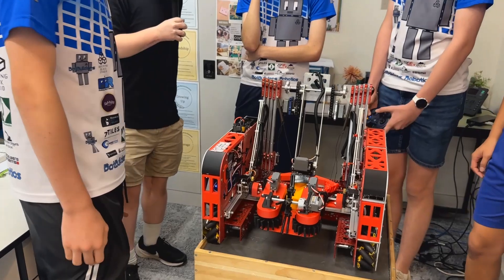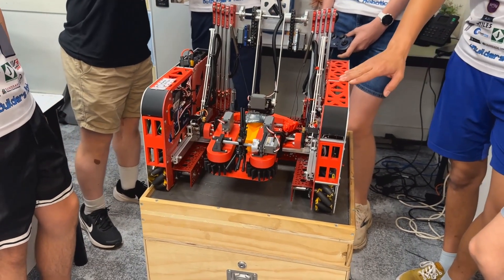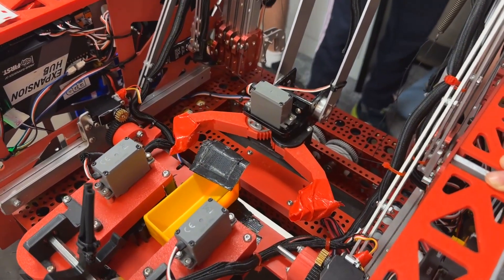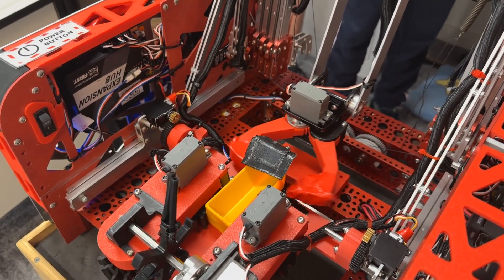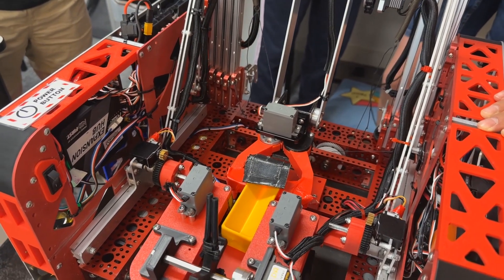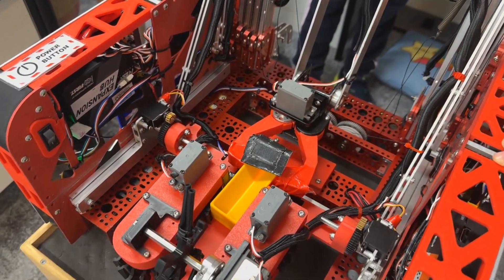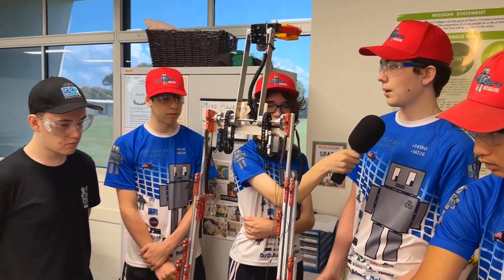Would you be able to explain and showcase the transfer system? Our transfer system works by using a 3D printed claw called the Looney Core — it's a modified version. We use tape for additional grip. We grab the sample while it's in there, and then we lift up our rigging and drop it off at the high basket.